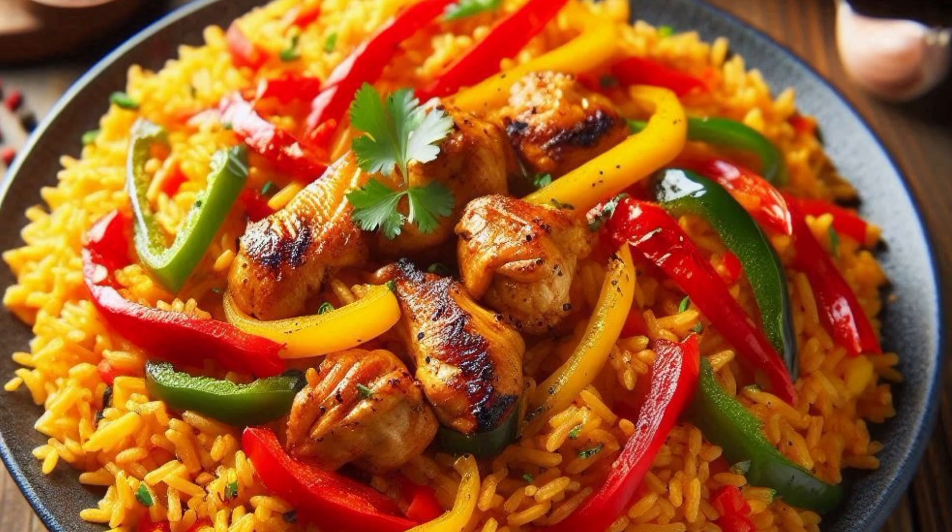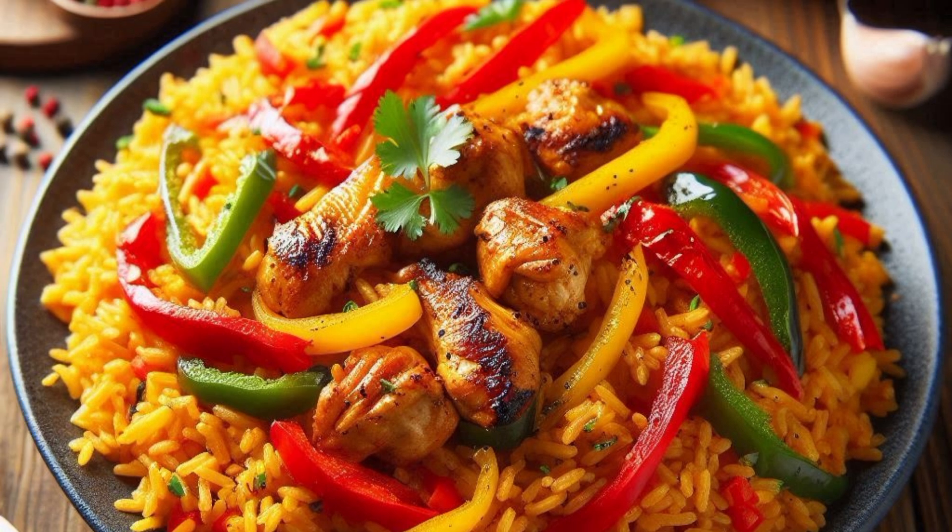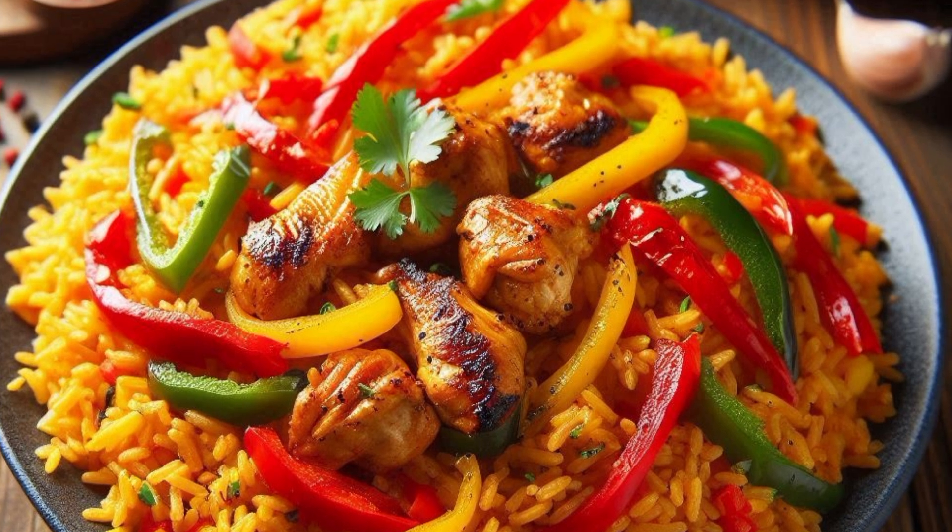Add fresh tomatoes: Pour in the blended tomatoes and cook for about 10 to 15 minutes, stirring occasionally, until the sauce thickens. Season the sauce by adding the thyme, curry powder, smoked paprika if using, and bay leaf. Stir well. Pour in the chicken or vegetable broth, then bring the sauce to a boil.